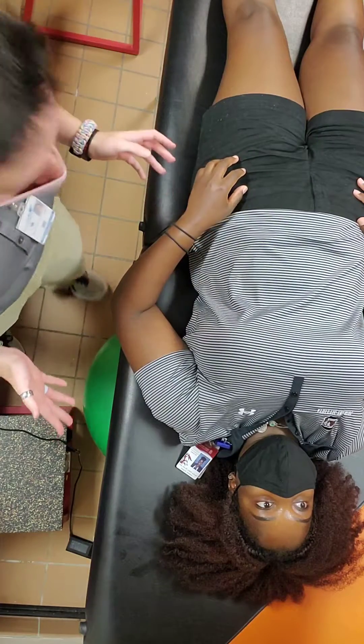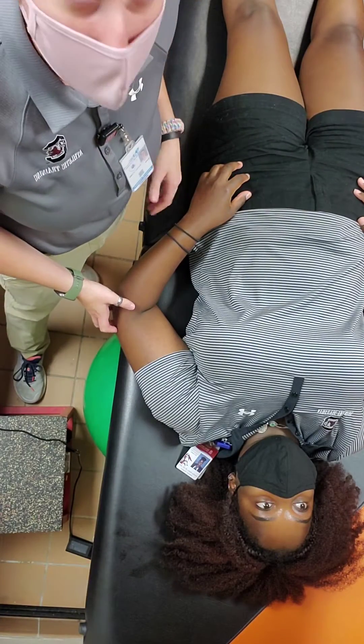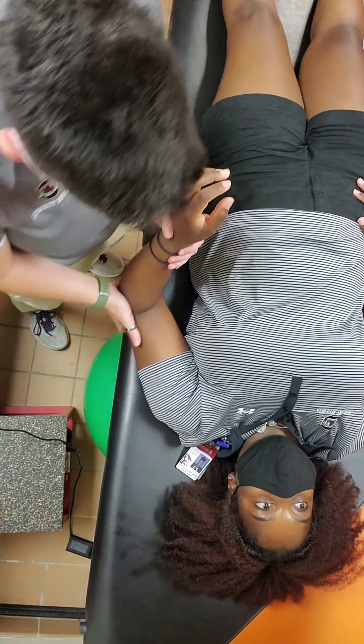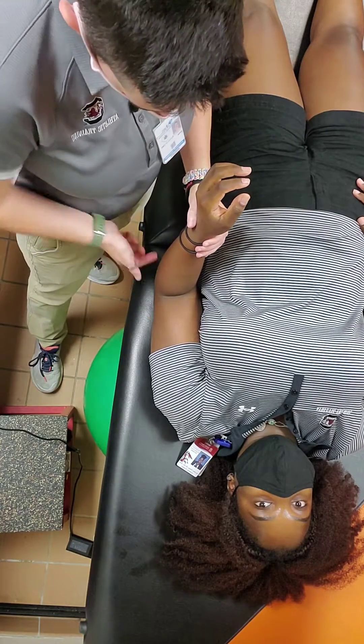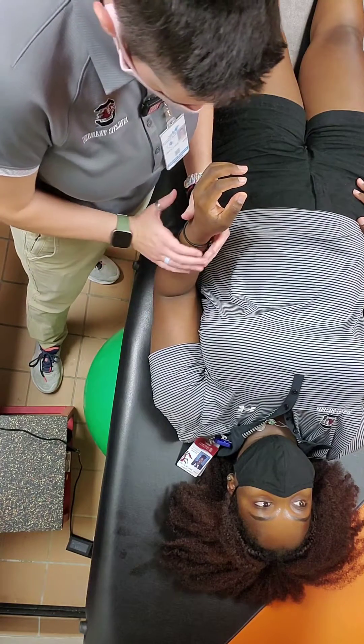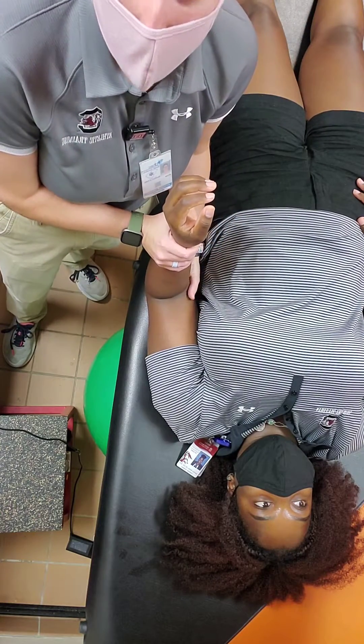The patient will be supine on the table. The clinician will be standing on the affected side. The arm will be placed in adduction against the body with the elbow at 90 degrees. The hands will be placed on the wrist and on the humerus right below the elbow.